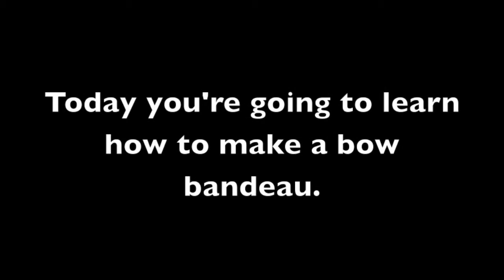Hey y'all! In this video today you are going to learn how to make a beautiful and simple faux bandeau. All you'll need are some scissors or a fabric cutter, half a yard of whatever fabric you want to use, some fabric glue, and a sewing machine, and then you will be good!